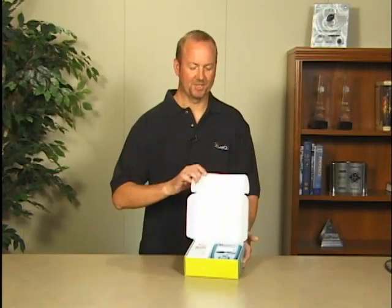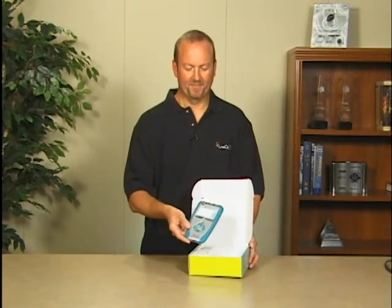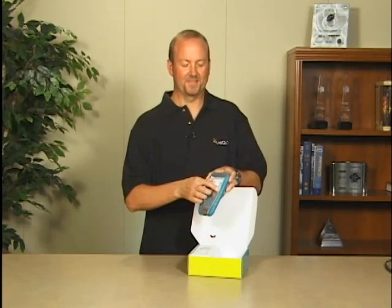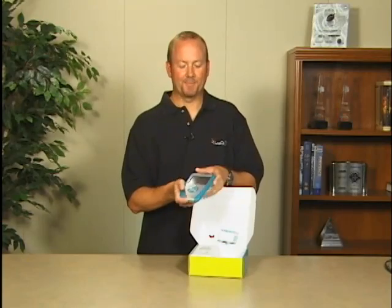I'd like to walk you through getting started with LabQuest. When you receive your LabQuest it will come in a box like this. You open it up and you'll see your unit right there. The first thing you'll notice is there's a sticker on here that says charge for eight hours. There's also a screen protector on here — you can pull that off and you'll be ready to use your LabQuest.